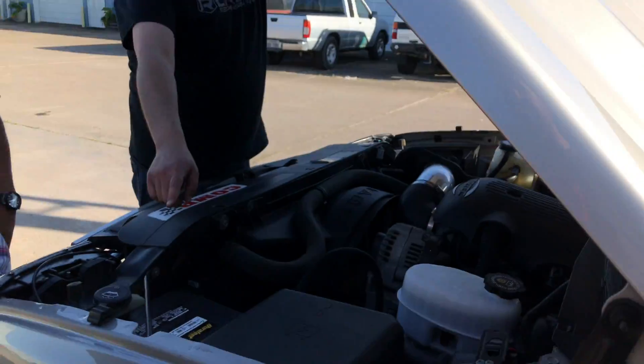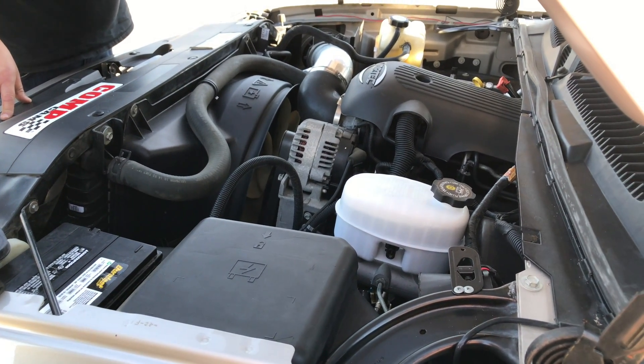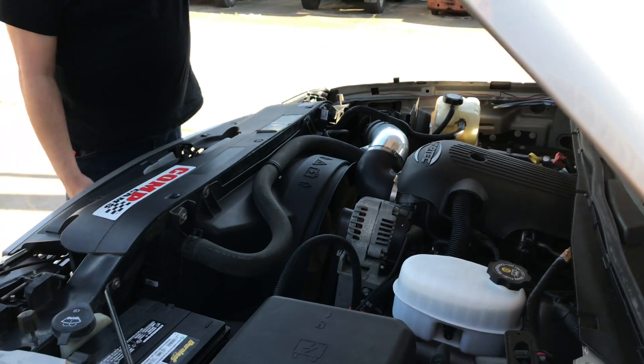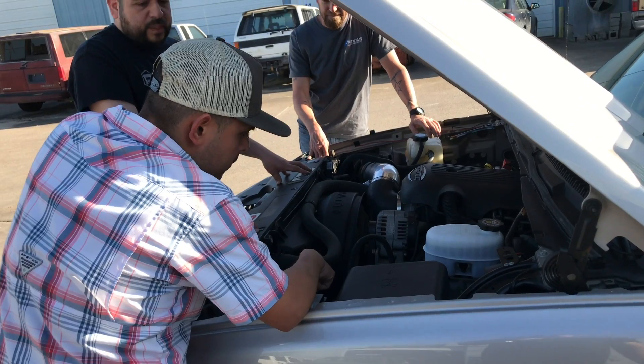Oh, that has to change, bro. You have to have an Optima — the yellow top is what we recommend. That goes behind your bumper, and this stuff gets moved over. So we'll have to do the yellow top? Yes. Okay.